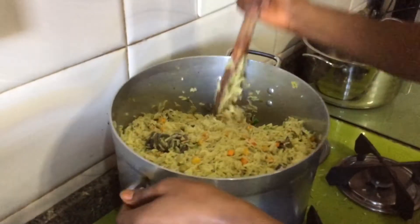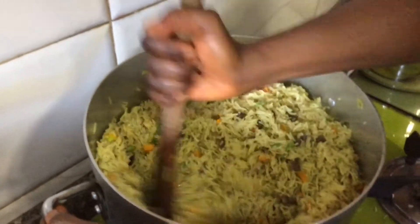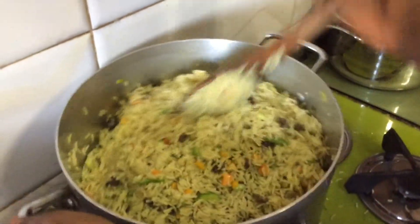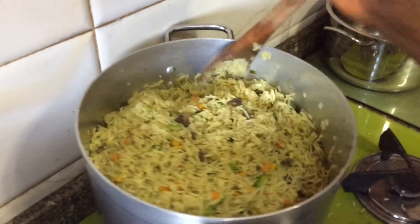This is the rice — yummy! We've seen the outcome. This is the outcome and it is very delicious. It actually tastes even better than it looks.